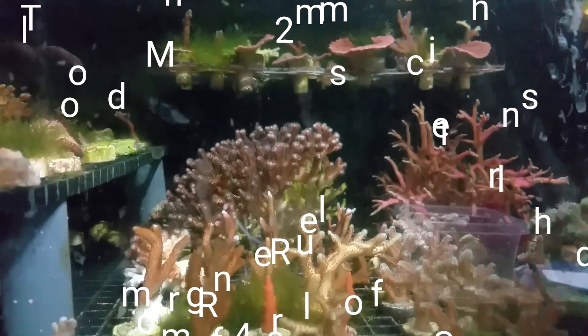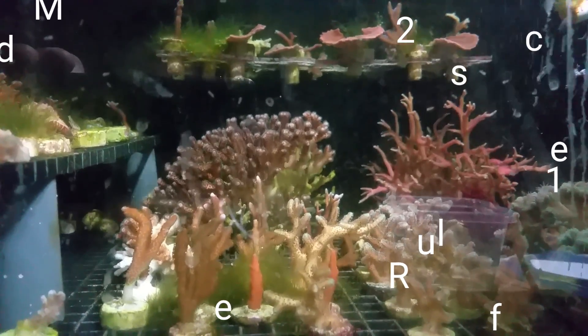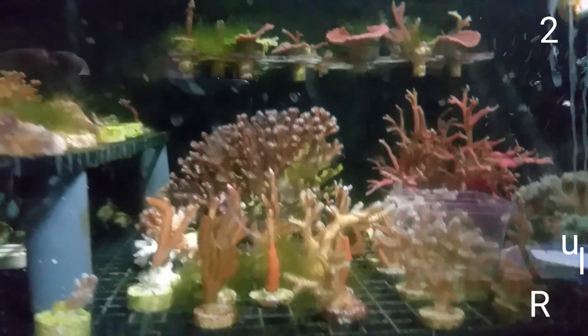It will not harm your chaetomorpha or your macroalgae. But it will destroy an algae turf scrubber because that's what it's targeting — that type of algae. Thanks for watching. There'll be links for both products down in the description, and I'll do some updates on Instagram.